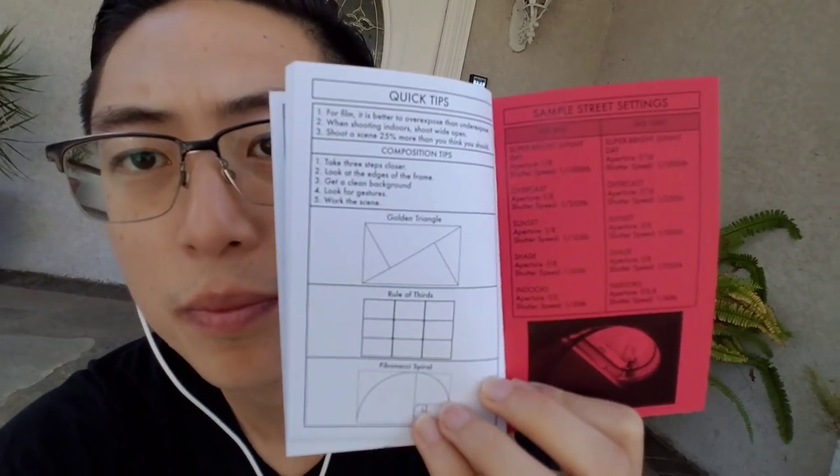Some quick tips: take three steps closer. When shooting film and digital, just get closer and look for gestures. This applies whether you're shooting on your iPhone, digital, or whatever. What we're trying to do as photographers is capture more emotion in our photos. To capture more emotion, you want hand gestures — somebody pressing their fingers against their forehead, pointing in different directions, scratching their chin. There are so many good ways to capture more emotion through body language and hand gestures.